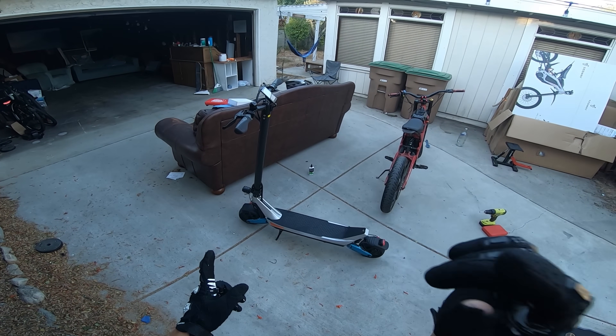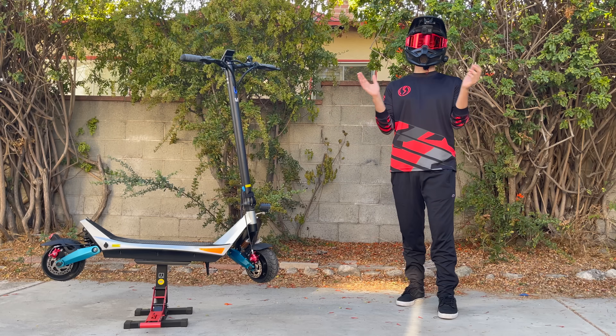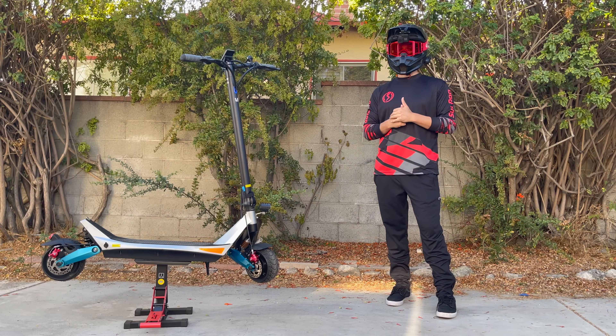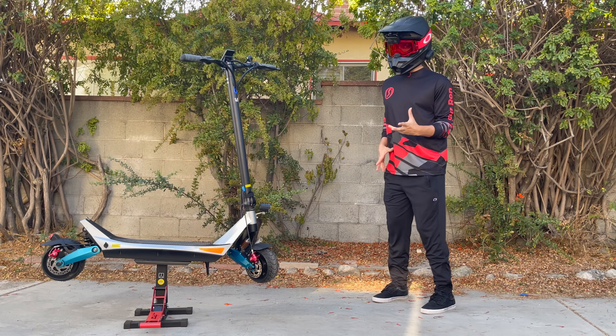I got one more thing I want to do before I sign off — I'm gonna have to do it tomorrow. All right, day two with the Varla Pegasus. I wanted to try something fun and mix it up a little bit, so I got a little idea. Let's see how it works.